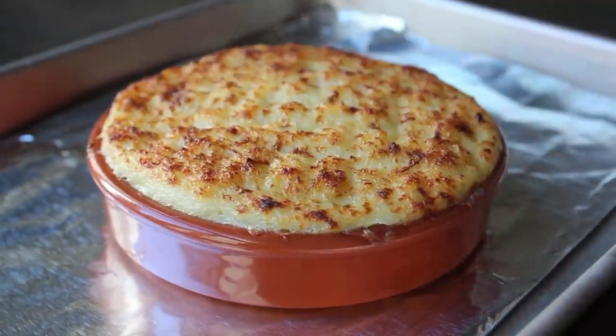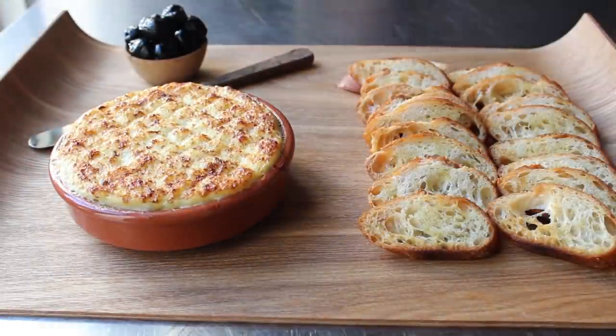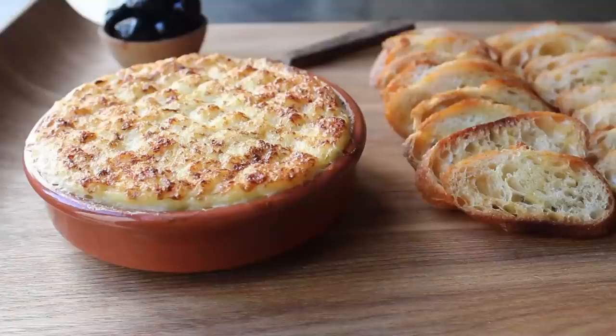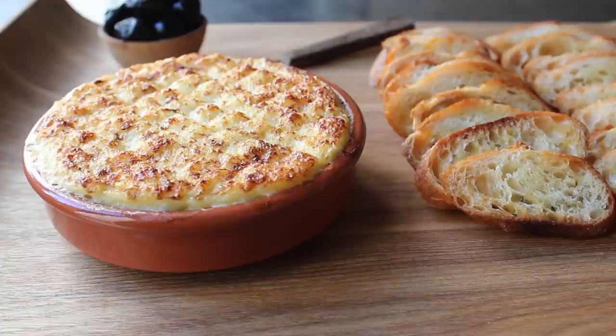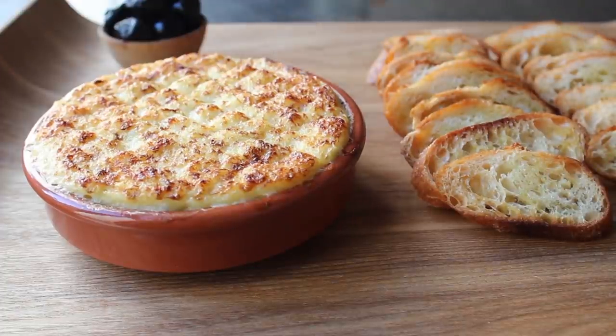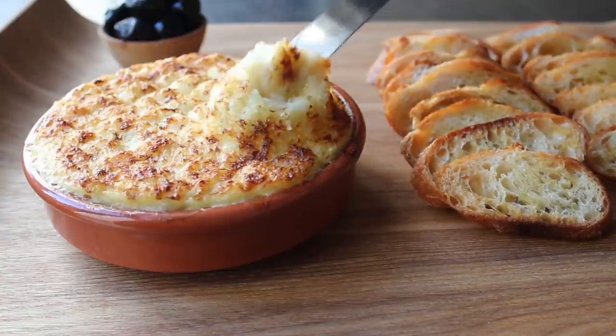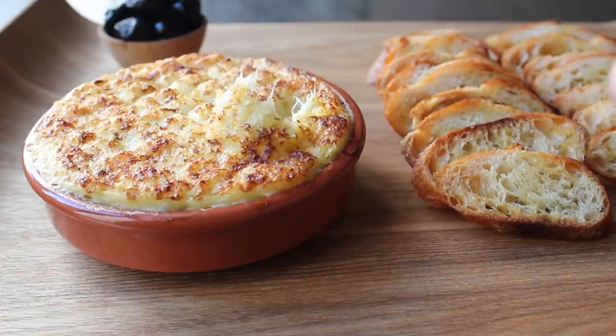We'll transfer that next to some crostini or other bread-based delivery system. That was incredibly hot and painful, so maybe you should use a towel or some tongs. We'll transfer that onto our serving platter and our brandade is officially done. I'm going right in — I can't wait. This thing is just everything you want in a baked appetizer spread.